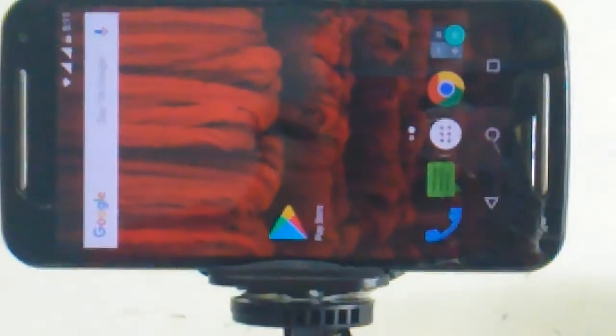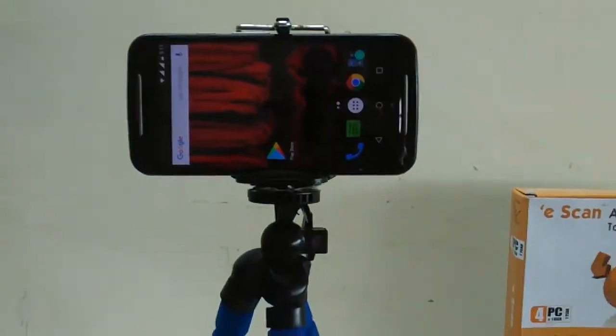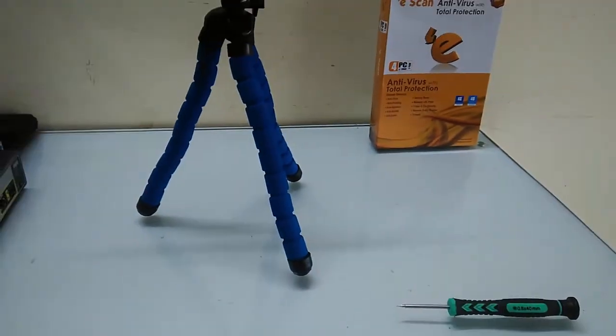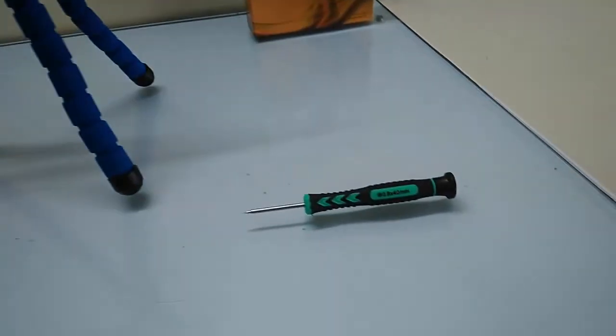Not bad. Good camera. In this price segment, this is a good camera. But you can't compare the camera with Xiaomi or Motorola.